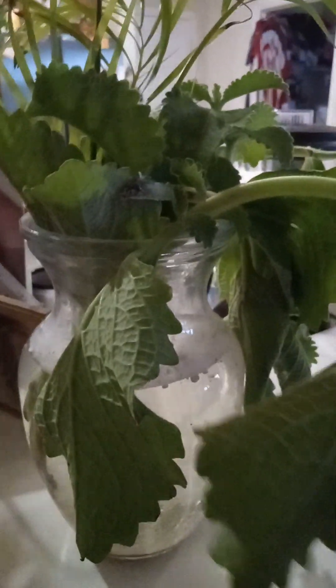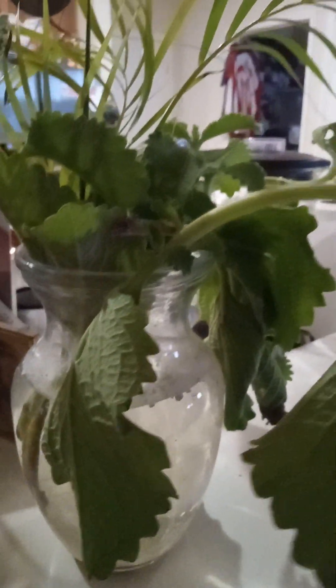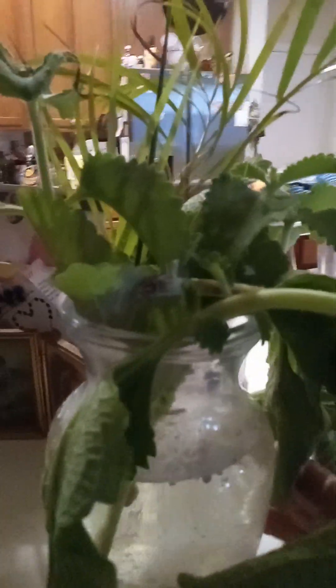Now this Cuban oregano plant was left out in the sun after it was cut for about two or three hours, and it's still trying to pick itself up. But it doesn't look like it's doing too bad — I don't think it's getting any worse.